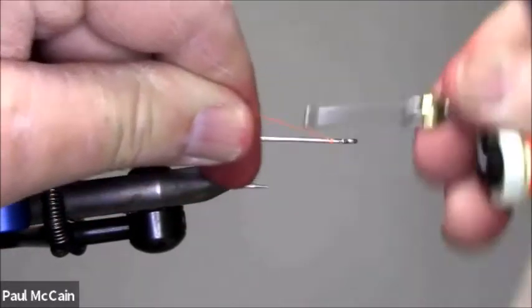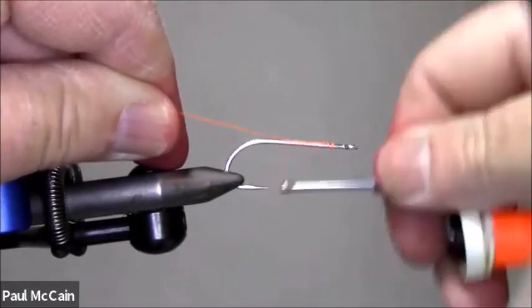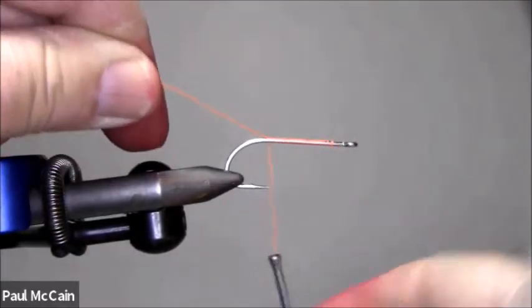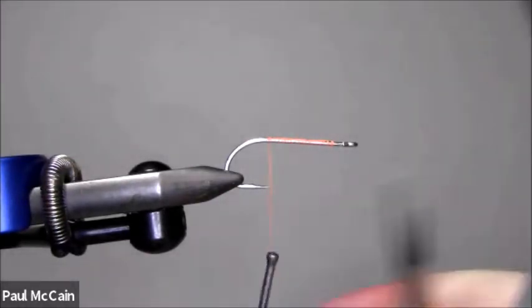Again, I'm just going to put down a nice base. I'm using a lot of different saddle hackles here, mixing up the colors — I've got orange, I've got reds — so I'm going to have a lot of different little colors.